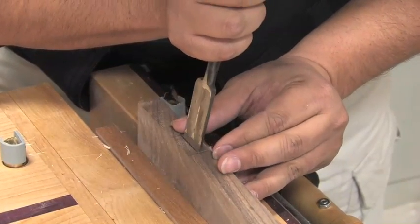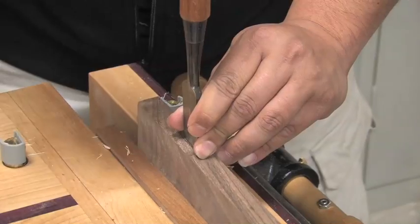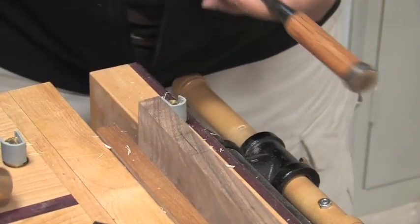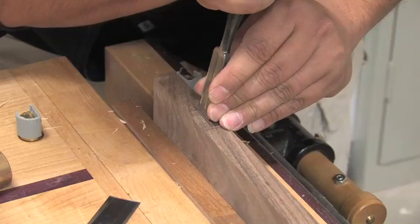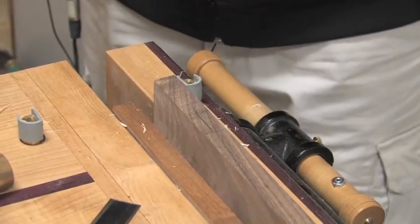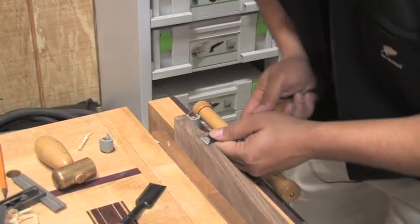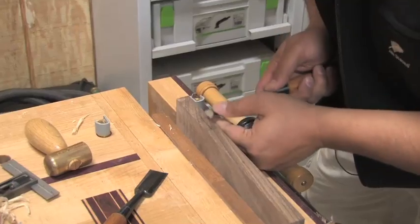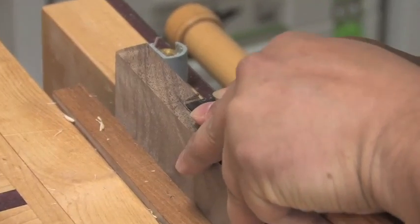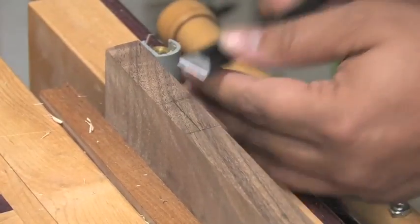I always use a chisel that's appropriate for the job. If you have a nice long stretch you gotta use the biggest chisel you have. You just do that so you have a nice straight line the whole time. And you don't even need to actually pound it. This is how I cut dovetails too — I come in and I just pair off that shoulder line, right to that line you just created. It just kind of gives you a reference mark the whole way around.